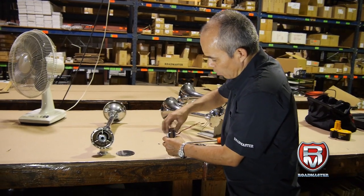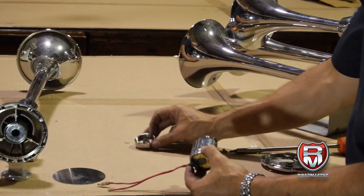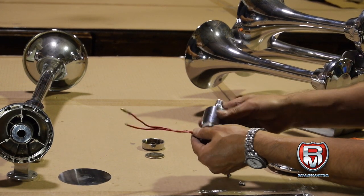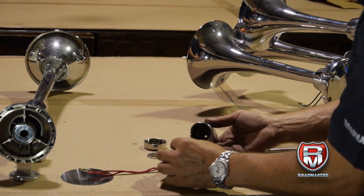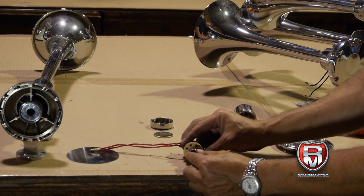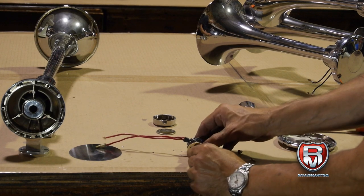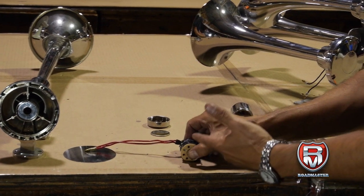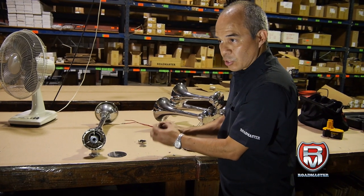All you have to do is open the solenoid. When you open it up, make sure you place the parts the way you are disassembling it, so when you're ready to assemble it, you put them back in the same order. As you can see, there's a plunger here. When you activate this with electricity, the plunger opens and closes. There's a passage here and it's always closed — when it gets electricity, it opens up. So if it doesn't work and doesn't make any sound, that means the plunger is stuck, because condensation has created some rust inside, and without movement over time, it will just get stuck in there.